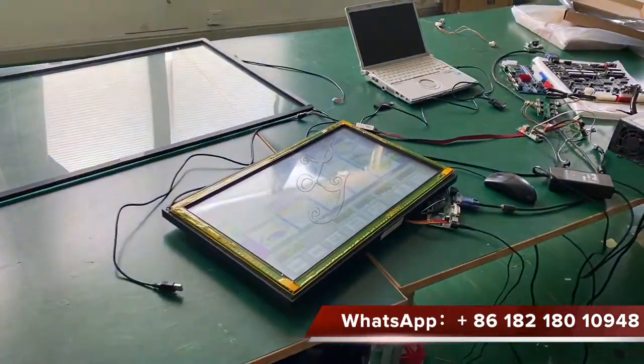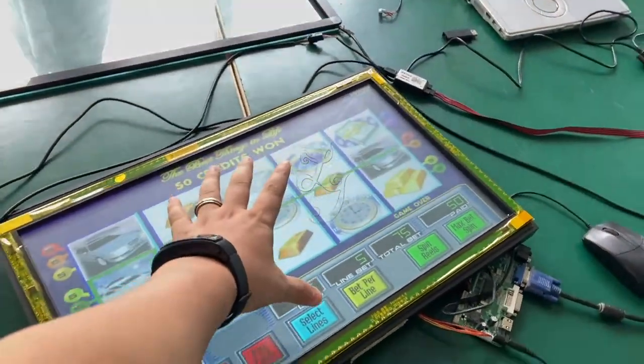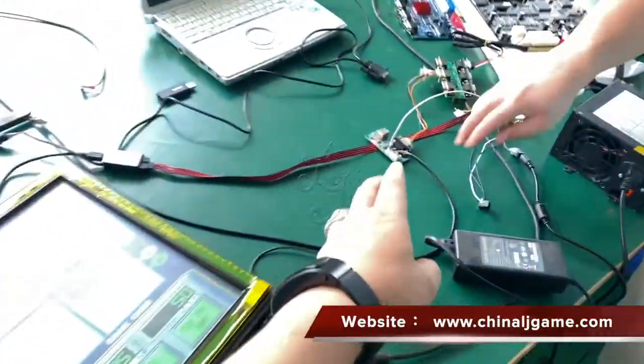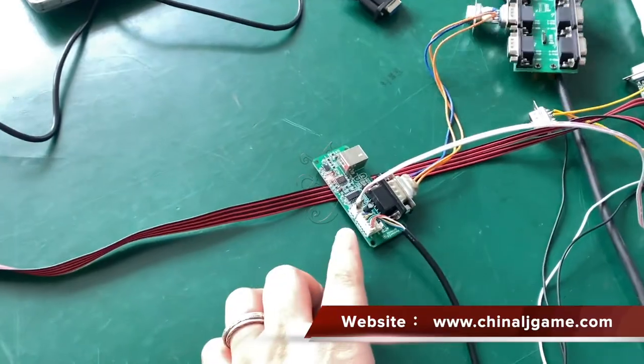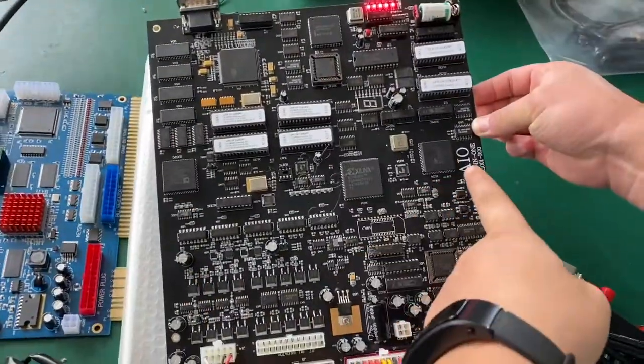This is the Life of Luxury — this is the 23-inch, okay? This is a serial port connection for Life of Luxury game boards. These are AIO boards.